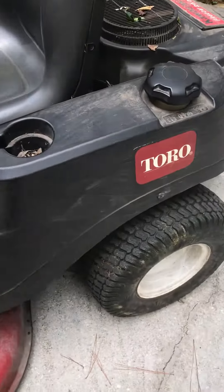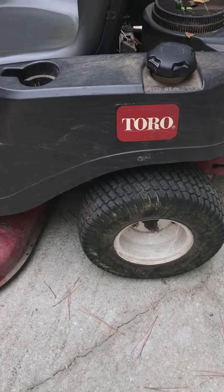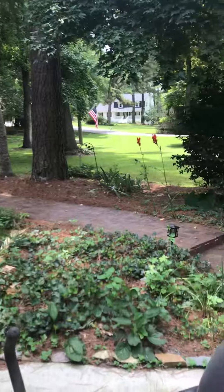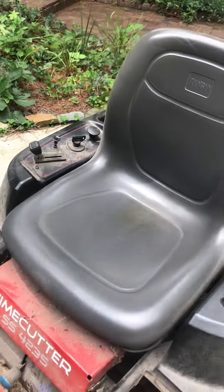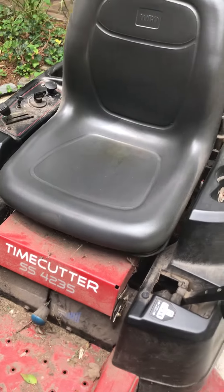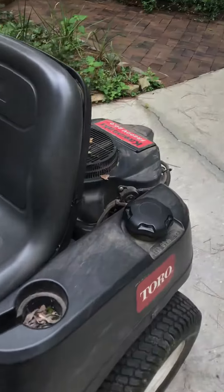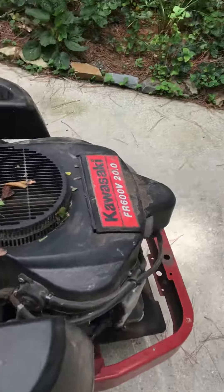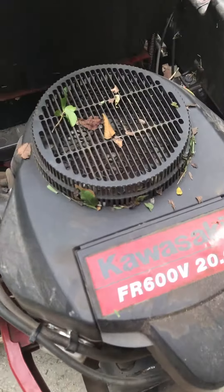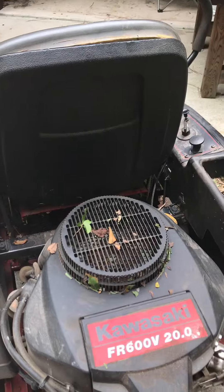Other than that, just an incredible lawn mower. If you're looking for a mower — and like I said, I'm on three acres — I would highly suggest the Time Cutter series. Make sure you do not get the Briggs and Stratton; get the Kawasaki. Thank you everybody, have a blessed day.